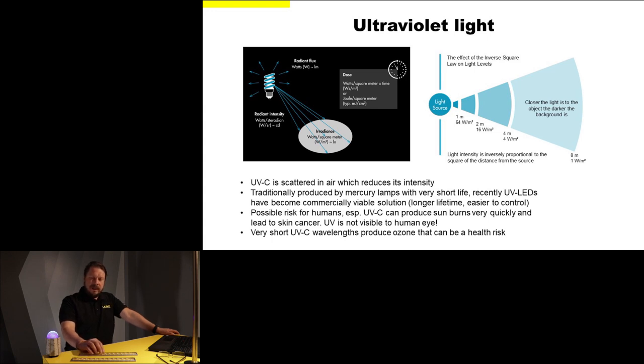Traditionally UVC has been produced by mercury lamps, which had a very short lifetime. Recently, UVC LEDs have become a much more viable option because they have a longer lifetime, and not only that — they are also a lot better controllable light sources than mercury lamps. You can easily adjust and optimize the exposure, and you can also use optics such as Violet with UVC LEDs to focus that small amount of UVC light from the LED so that it falls precisely on the target area.